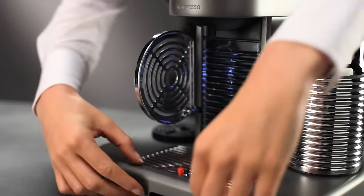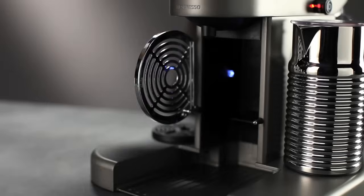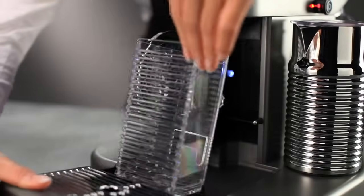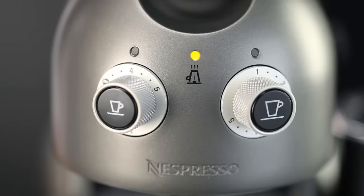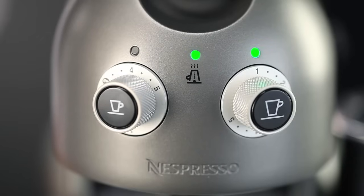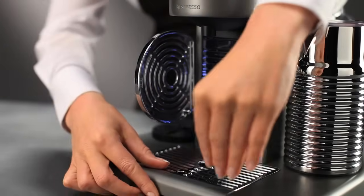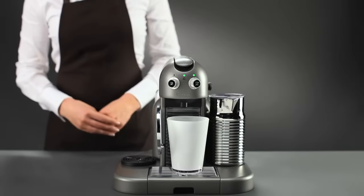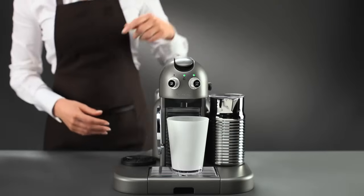Empty the drip tray once it is full. Repeat the process until the light in the middle stops flashing and the light on the right illuminates. Empty the drip tray. Put a 1.5 litre container under the coffee outlet.